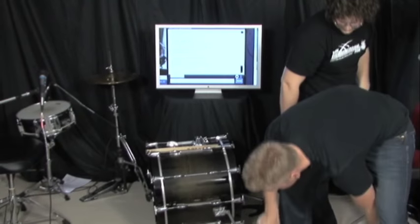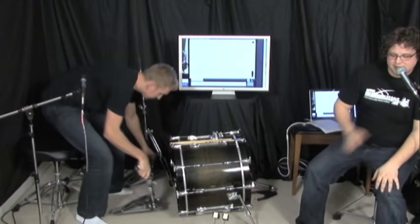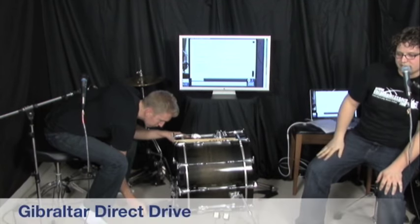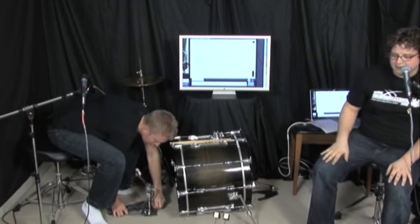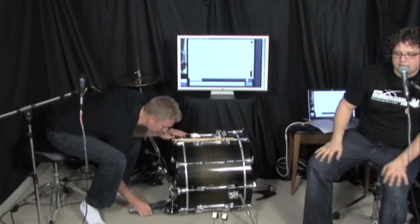Now the last of the mid-range pedals: the Gibraltar direct drives. This is Gibraltar's direct drive double bass pedal — they are great pedals. Jared uses these quite a bit personally, so he's the right guy to review them.